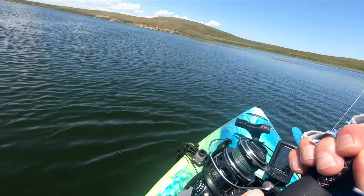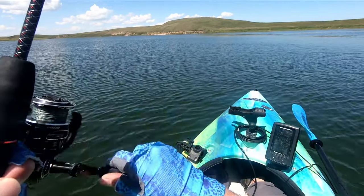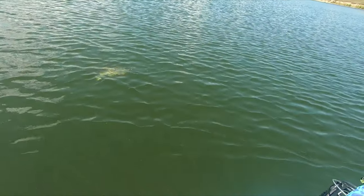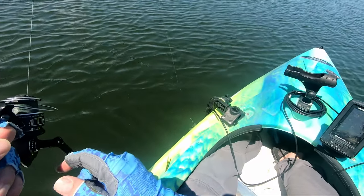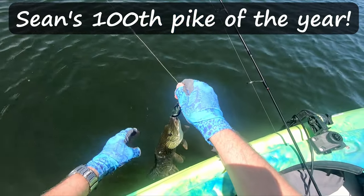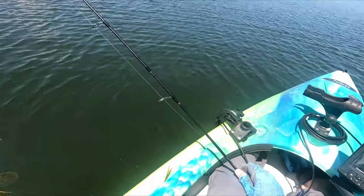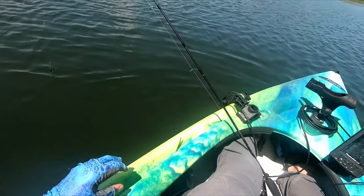Guys, I got another one. Good head shakes — might be a little bigger than the ones I've got so far. Either way, I don't care as long as I can land this fish. This is my 10th fish of the day and the 100th pike of the year for me on Angling Spiders. There it is — touch that leader and there we go. Happy Canada Day everybody! I think that's my biggest of the day so far, and still not very big, but that is pike number 100 this year on Angling Spiders. And there it goes — awesome stuff.